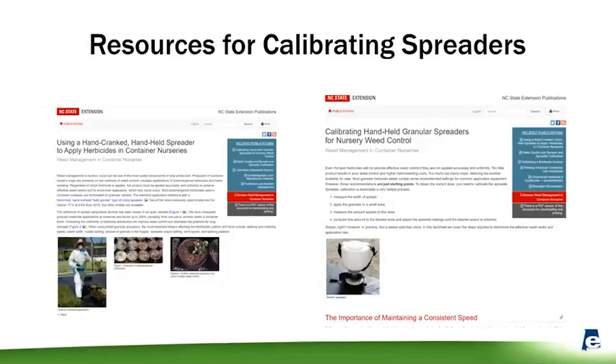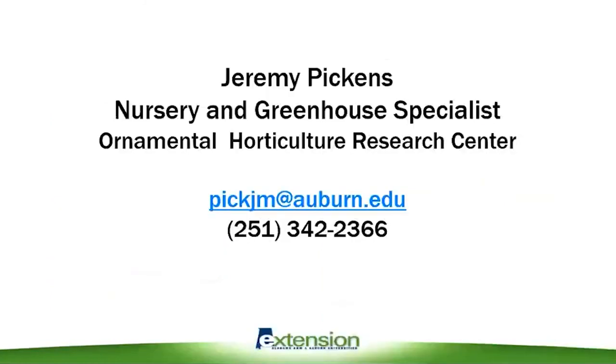Here are some resources for using hand-crank spreaders efficiently. There's good material covering different ways to improve application efficiency and different methods to calibrate your spreaders. If you want help calibrating your spreader or need more advice, please give us a call or reach me at my email: PSDK-EJM at auburn.edu.